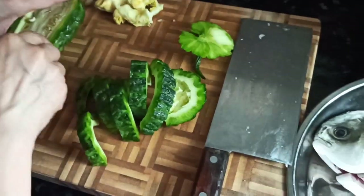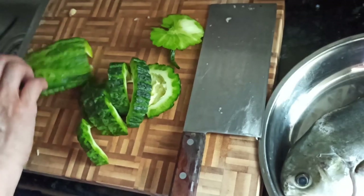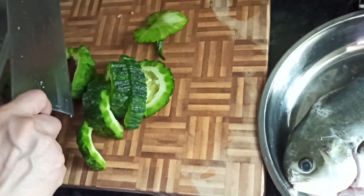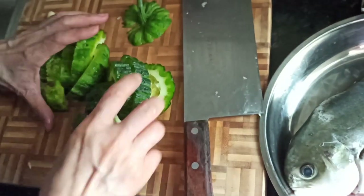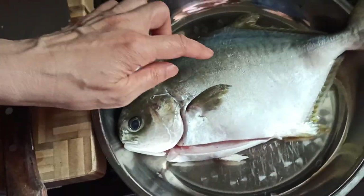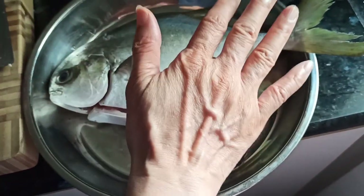This fish is very good to match with the bitter melon — they complement each other. Set the bitter melon aside. Meanwhile, this fish we have to already clean it nicely.